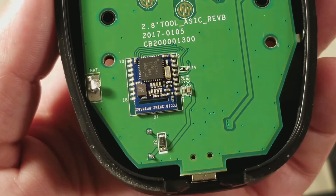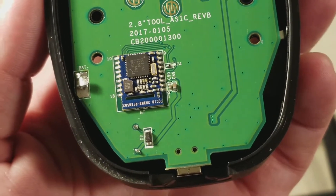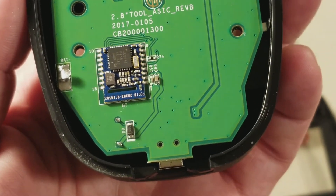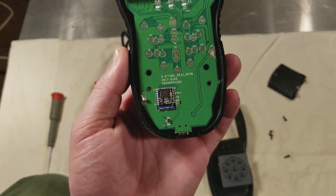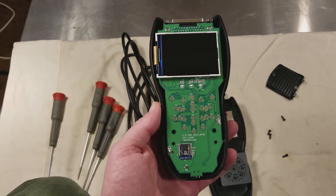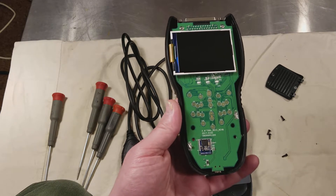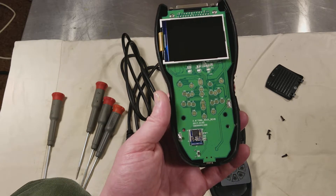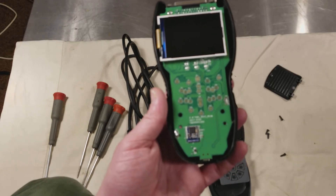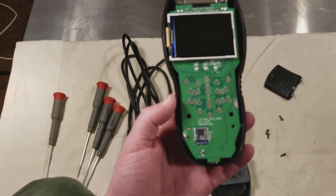That little chip there, I believe, is a Bluetooth controller, because Bluetooth controllers tend to be on their own little boards and it has an FCC ID on it. So this tool may physically be capable of Bluetooth, but Harbor Freight doesn't have that ability built in. I don't know if the Innova software can be put on this, or if Harbor Freight at some point is going to update it so you can use the Bluetooth — or maybe I'm incorrect and this relates to the battery reset capabilities of the tool.